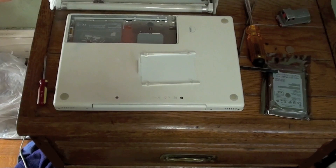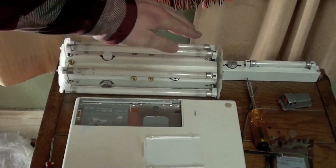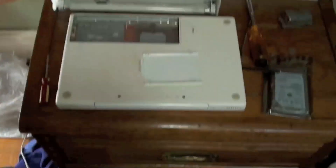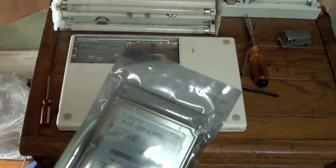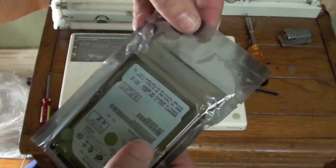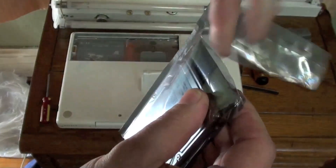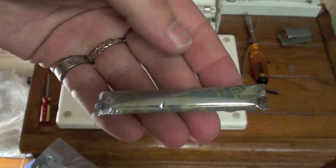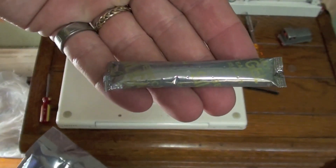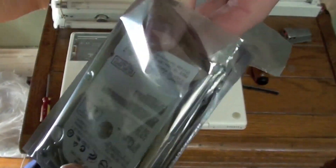Now we will install the new hard drive. Before you touch the new hard drive, discharge any static electricity from yourself. Take the new hard drive and remove it from the protective bag. Dispose of the silica gel — do not eat this, it is not candy. Remove the hard drive from the bag.